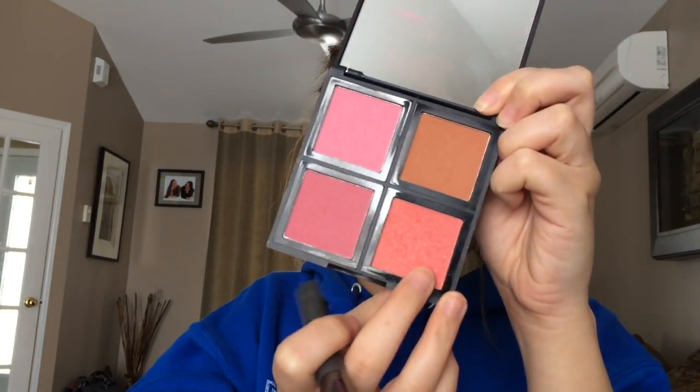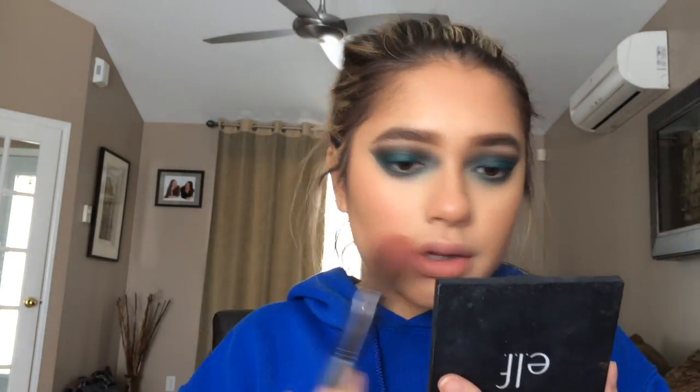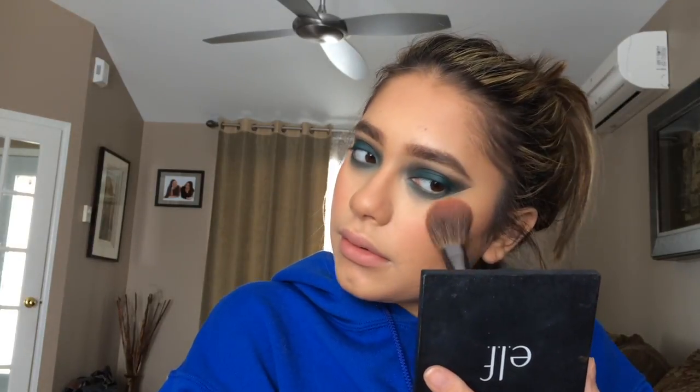In that picture I wasn't wearing blush, but today I will. I've been really liking this shimmery blush in my ELF blush palette — the bottom right one. I'm just going to take it with a blush brush and apply it on my cheeks.